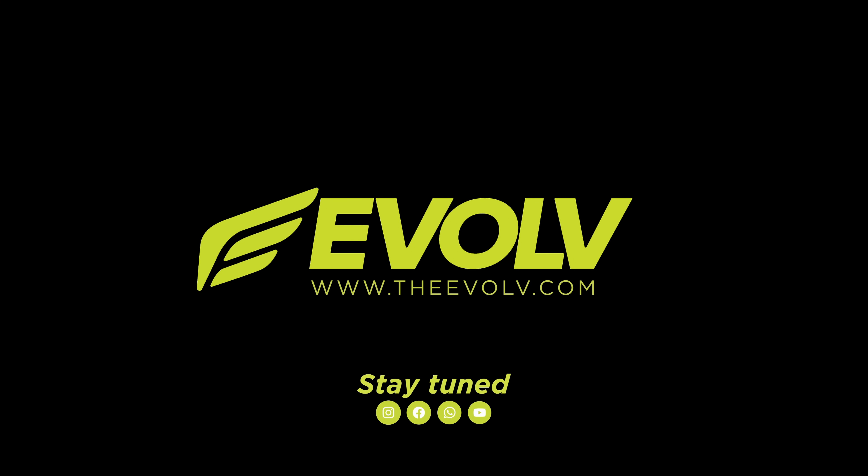This has been a product video for Evolve's tail light smoke films. If you want more information and to purchase the product, be sure to go to the URL provided. This video has been proudly produced by the Wrap Institute.